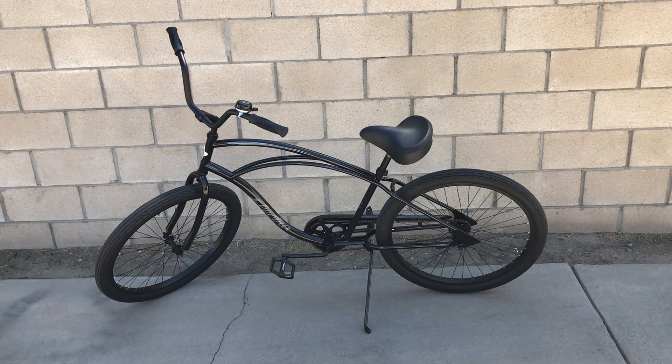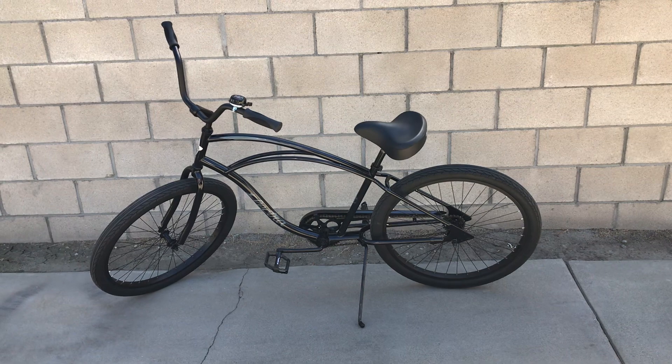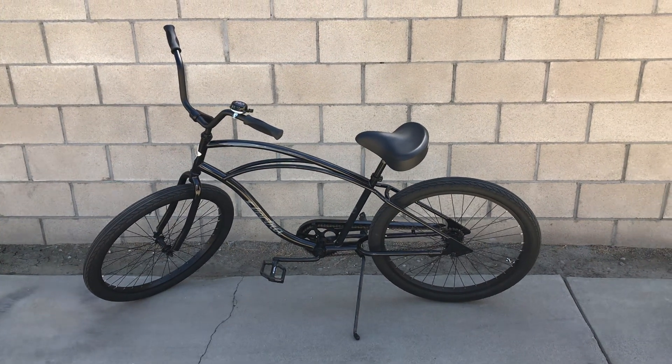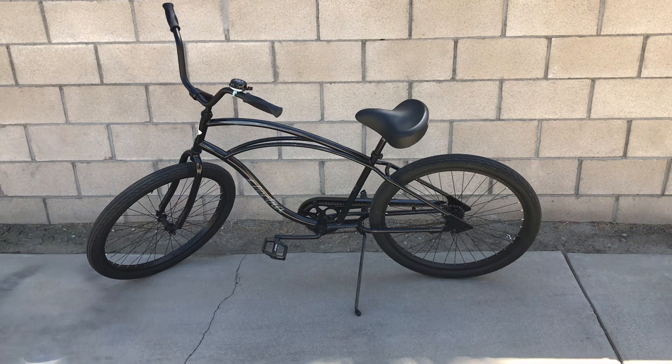Got a couple ideas. I'm going to go ride at the beach and kind of see what's around there too. I haven't really ridden these in a real long time actually. I've been mainly on the BMX and the fat tire bikes and stuff like that.